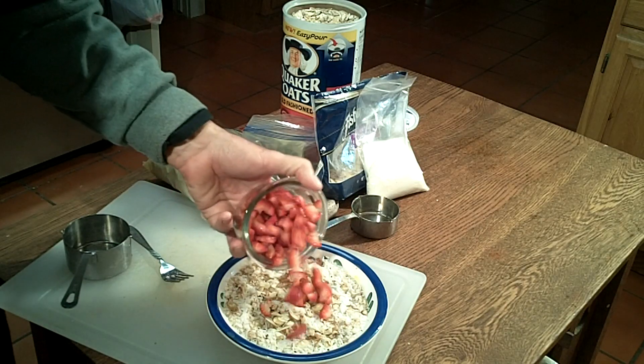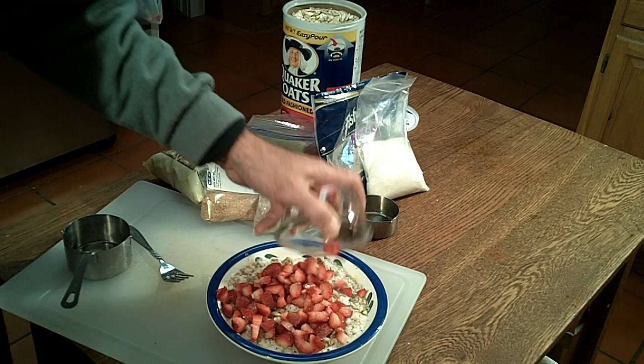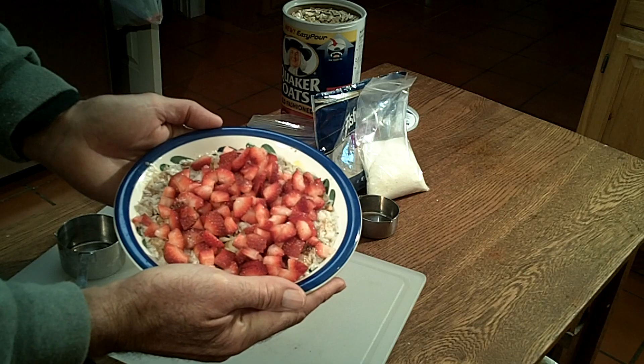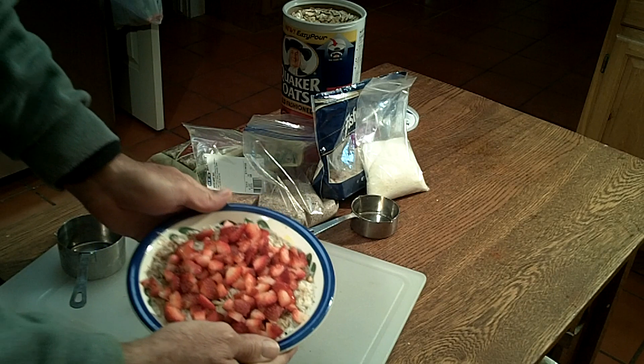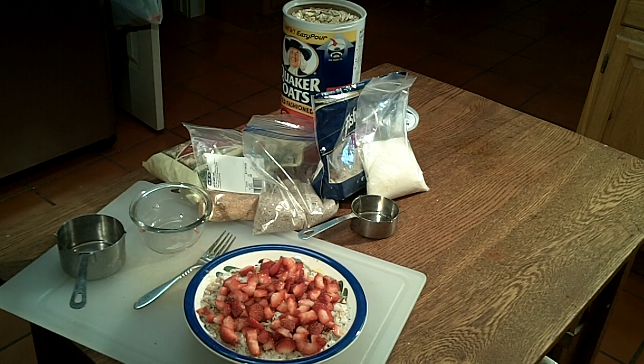Now go ahead and add our strawberries on top. I hope you give it a try, and if you've got any favorite ways of making oatmeal, I surely hope you'll post them — because after a while oatmeal gets to be kind of boring, so whatever we can do to spice it up, I'd certainly like to hear about it.